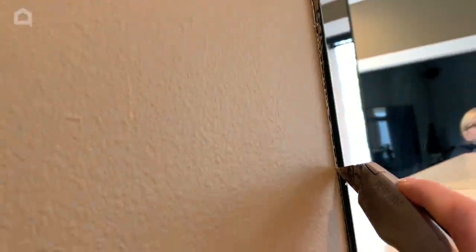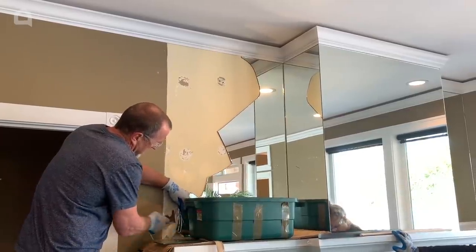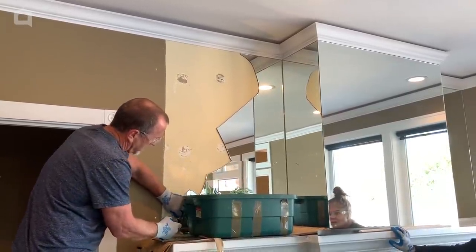The first thing that I did was to score the drywall alongside of the mirror with a blade knife. The second thing that I did was to ask for help.